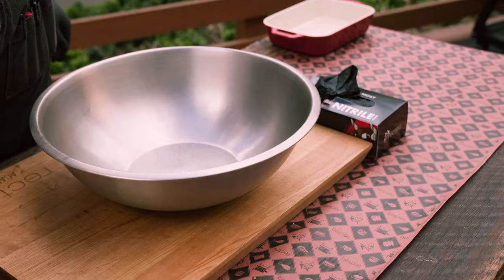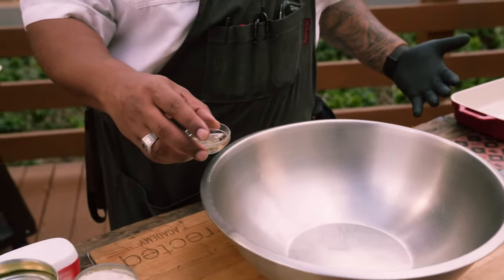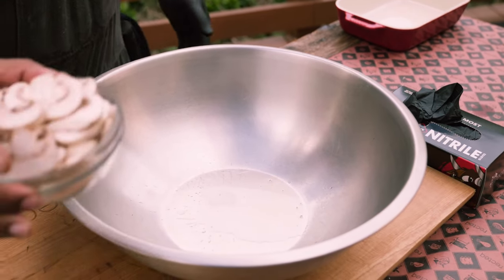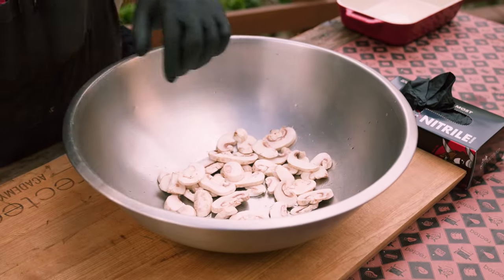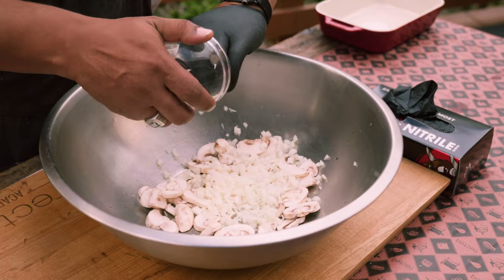It doesn't matter what order you put these things in because they're all going to mix up together. So we got the sherry in, then we're going to go with the mushrooms, then we're going to go with the diced onion — and that's a medium dice on that onion.